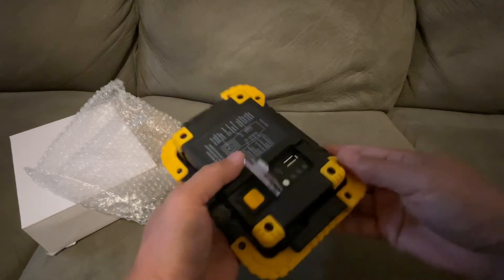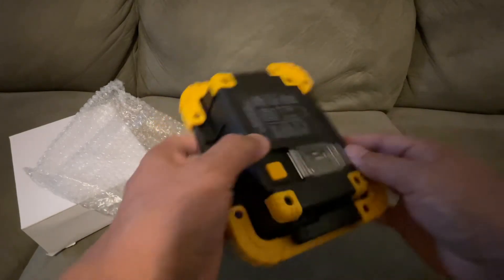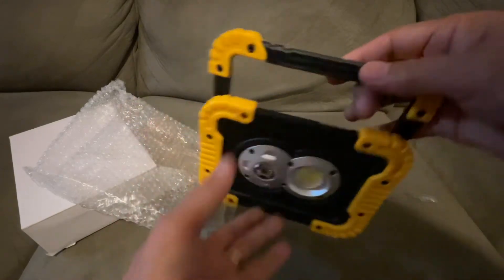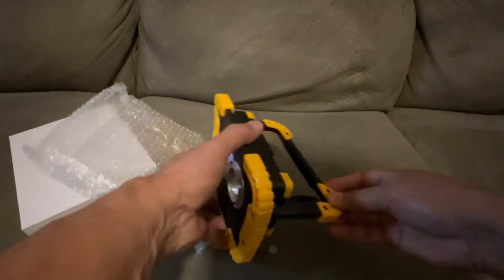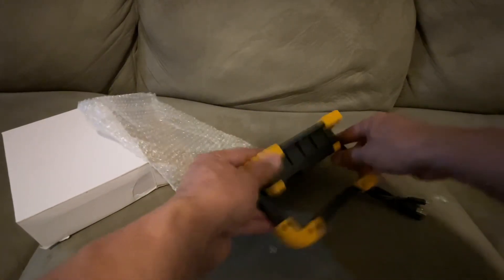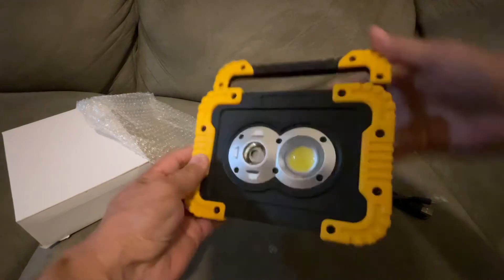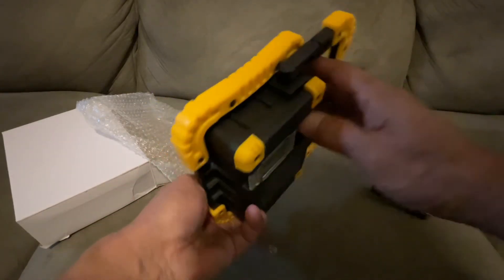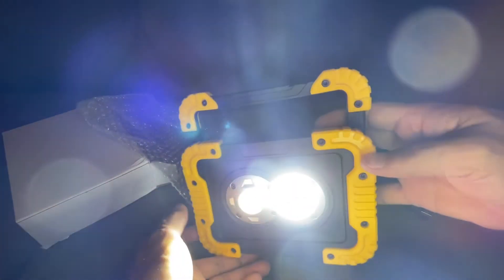To open it you just force it right here. It has an adjustable handle where you can basically just set it down, adjust the angle, and you can carry it like that. Then power it back on.